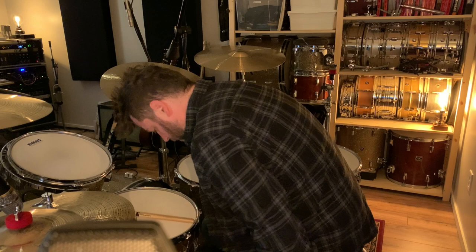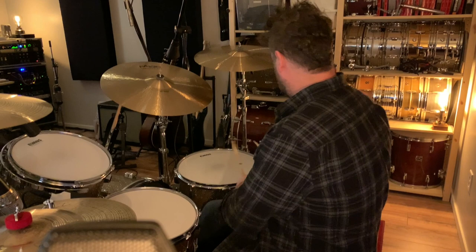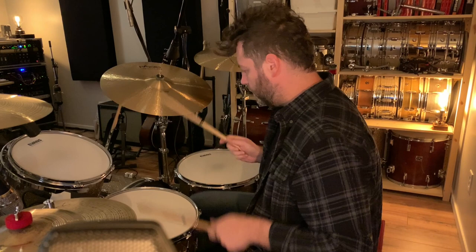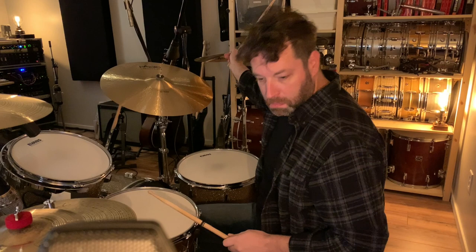Okay, put the mic on. The relation between the toms also needs to make sense, which I feel like it does. I'm pretty happy with that — so that's how I tune a tom.